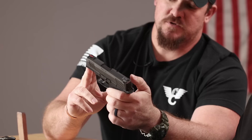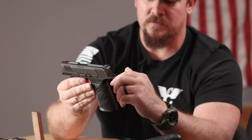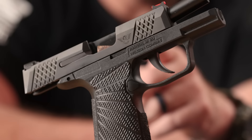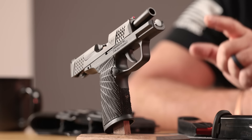We also did a modified version that has the shorter dust cover that is seen on all the other sizes of 365 that SIG has done in the past, and it comes with the slotted dust cover for all the other lights that are out there on the market for any of the previous models of 365. SIG did put out a great gun with the X Macro, but some of the concerns customers had when they bought those was that their holsters wouldn't fit because of the change to the dust cover and the addition of the 1913 rail.